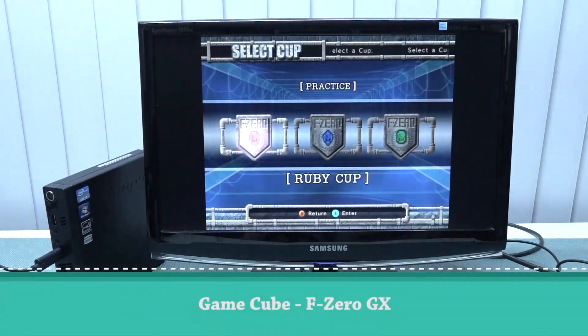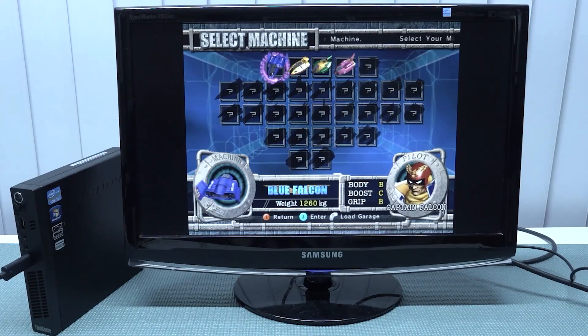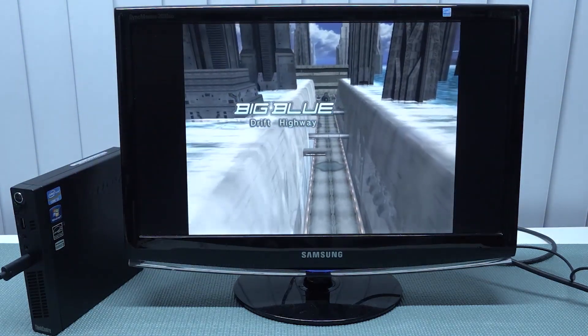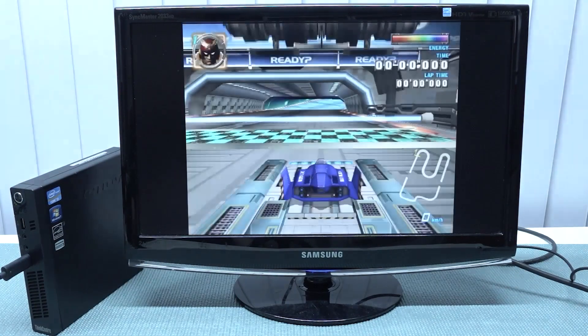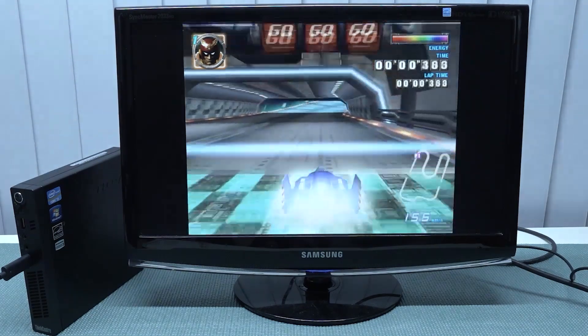Next up, let's try F-Zero GX on GameCube just to push this thing to the limit. You can already hear it struggling. Loading times are a bit slow. With F-Zero GX — a very demanding GameCube game — you're going to get a lot of stuttering and it's absolutely not a fun gameplay experience. We might get decent FPS in some parts but overall it's going to stutter like crazy.